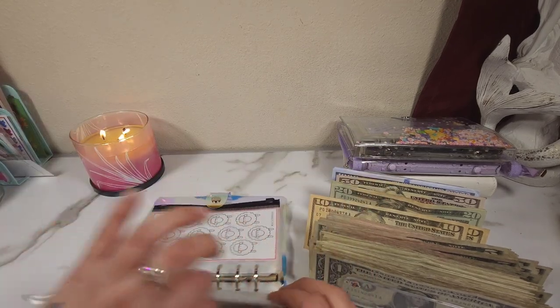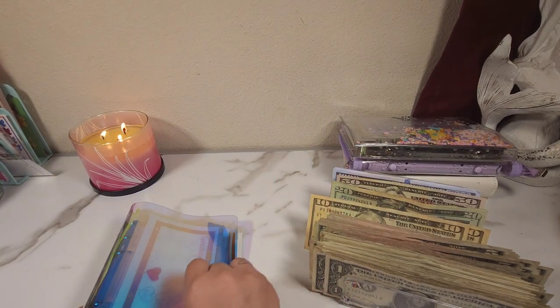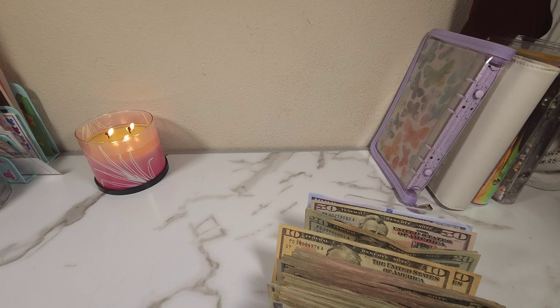I feel like I could have used a $50 somewhere, but I don't remember where. So this one is as condensed as possible. I'm going to check really quick off camera to see which one needed the $50, and then I'll be back. Okay, so I literally checked all my binders and none of them needed the $50 — we were actually okay.